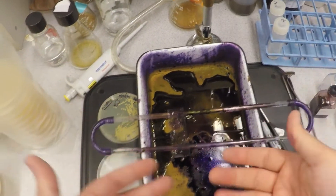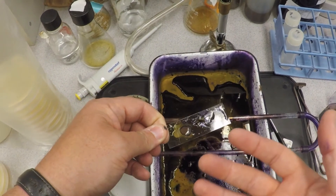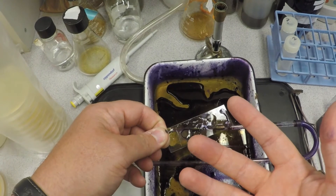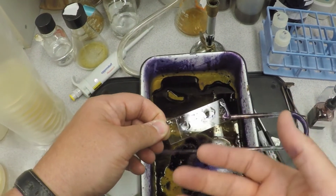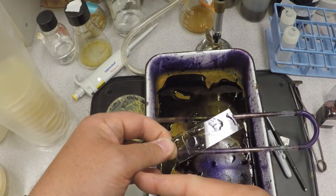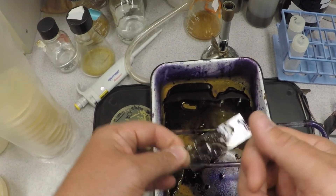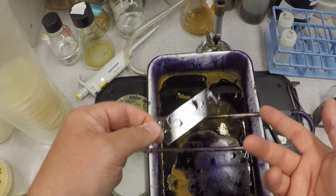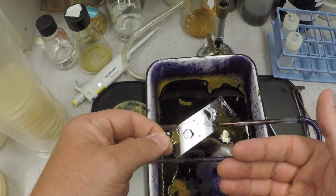So now if you looked at these cells, gram-positive cells would still maintain their crystal violet — they should look purple under the microscope. Gram-negative cells, on the other hand — you washed everything out, so what do you think they'd look like? The gram-negatives would be clear, because you washed all the crystal violet out of them, while the gram-positives maintain theirs and appear purple.